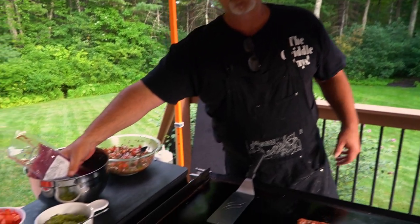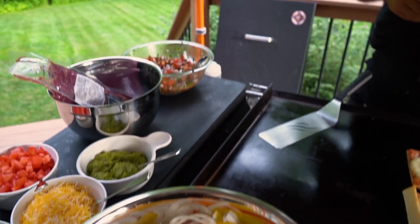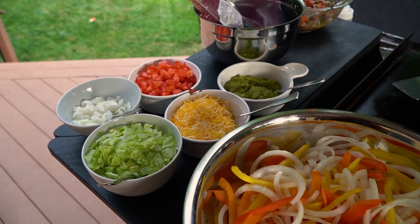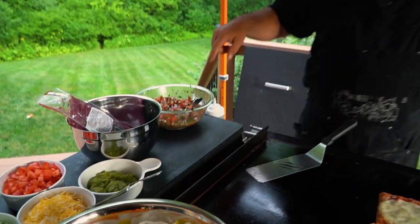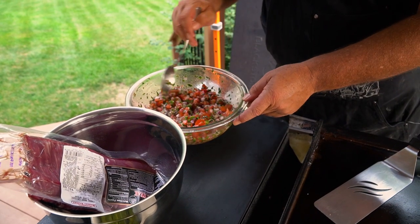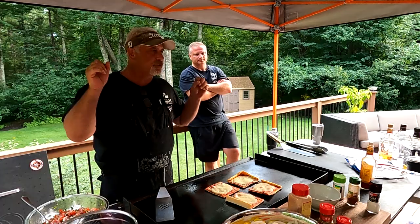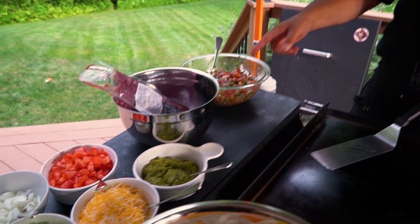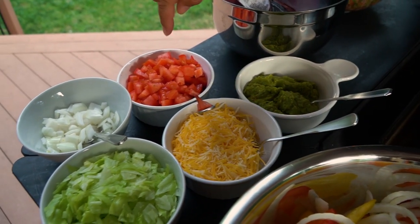They didn't have skirt steak at the market, so I did flank steak. We're going to do a dry rub on that and then cut it up into little strips — I'm going to put Nate to work on that one. We've got all the fixings: some pico de gallo that I just made — Roman tomatoes, red onion, a little bit of garlic, cilantro, lime, olive oil, and salt to taste. It came out really good, been chilling in the fridge for several hours. Some guacamole that I quickly made, as well as tomatoes.